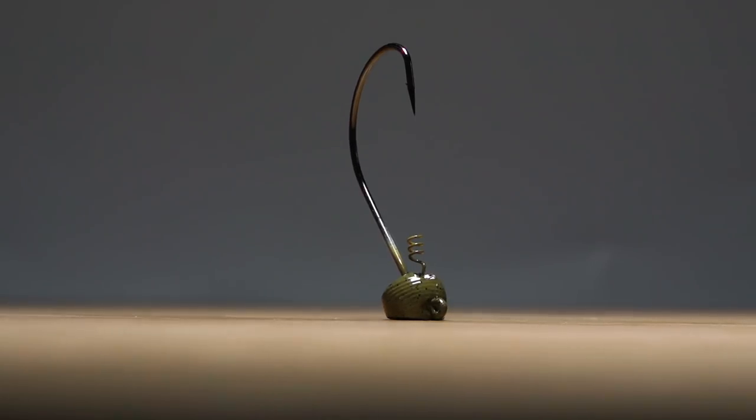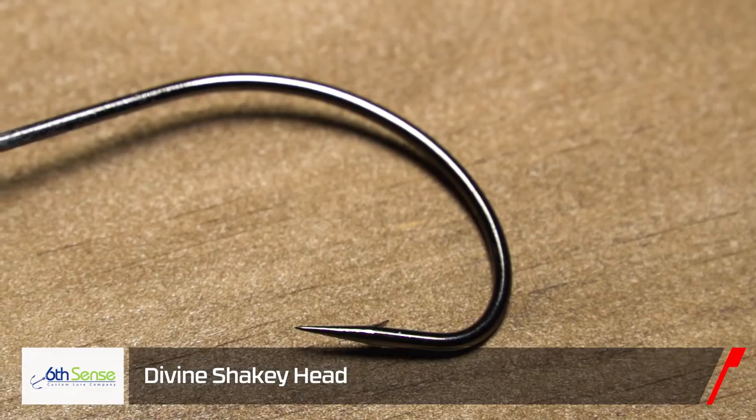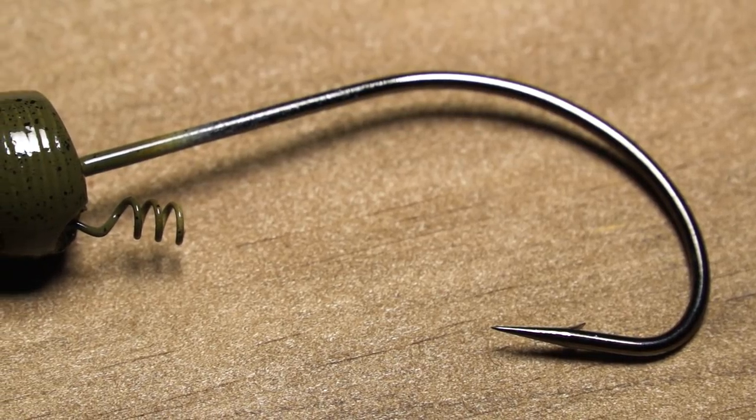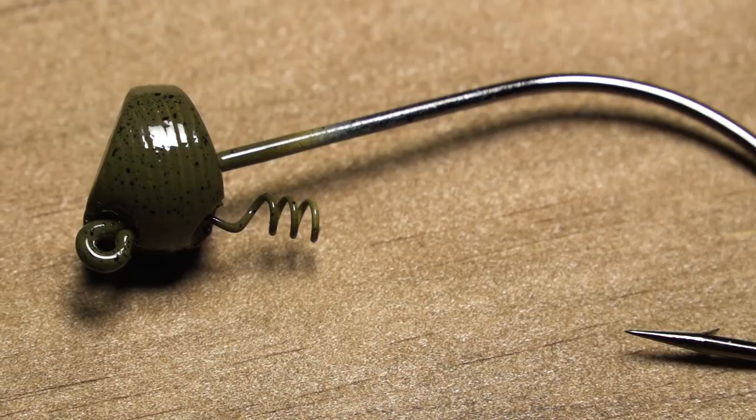Also from Sixth Sense, we got the Divine Shaky Head. This is not the shaky head for the faint of heart — for you guys that like to throw shaky heads on 6-8 pound test, this isn't for you. This is for those guys that want to beef up their tackle, pull a full-size brush hog, a double-wide beaver, something with that bigger presentation, and crash it through structure. When you're after that big bite and need that bigger shaky head, this is definitely one you want to try out.